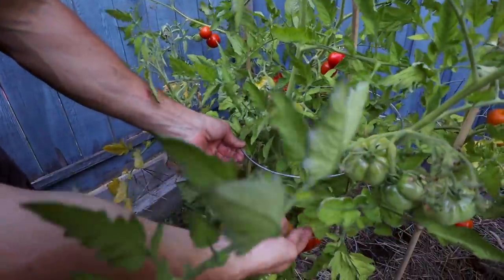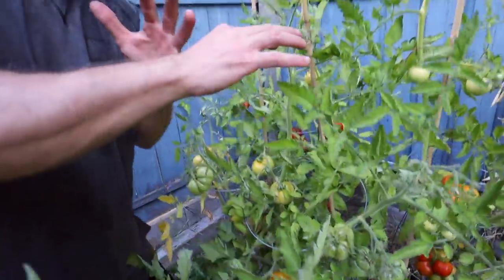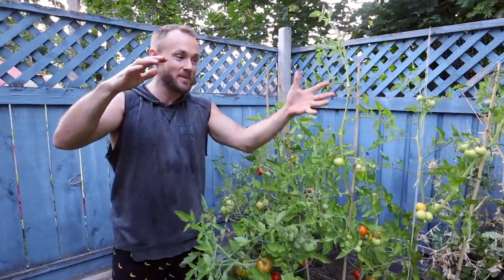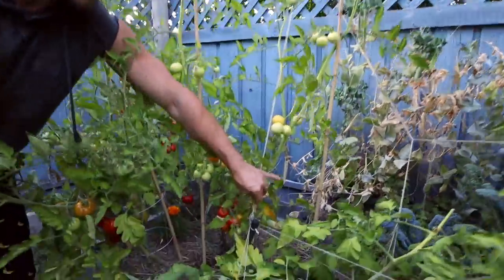We only got a few tomato cages, and by the time everything was out of control and we went to try and get more, they were all sold out. So I had to rig up all this stuff — there's so much tension on these strings.